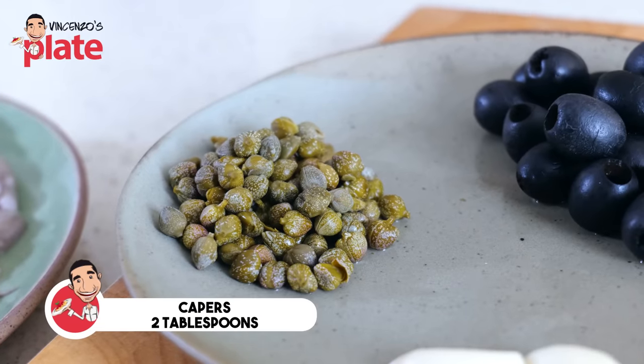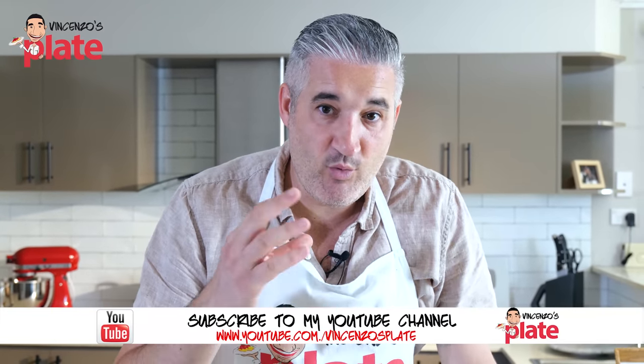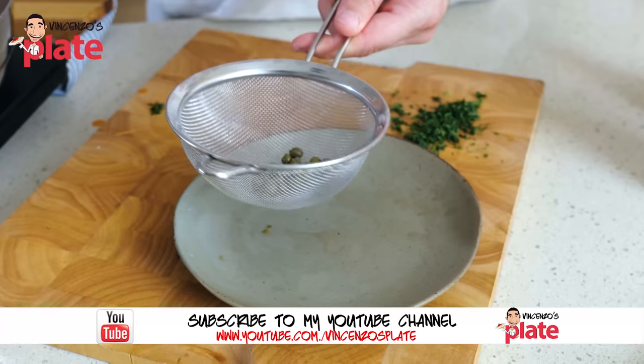Two tablespoons of capers. I love capers; if you don't love them, use less. If you can find capers in salt it's best, otherwise just buy the ones in vinegar. Either way you need to wash them very, very well — just put your capers in a colander and wash them.